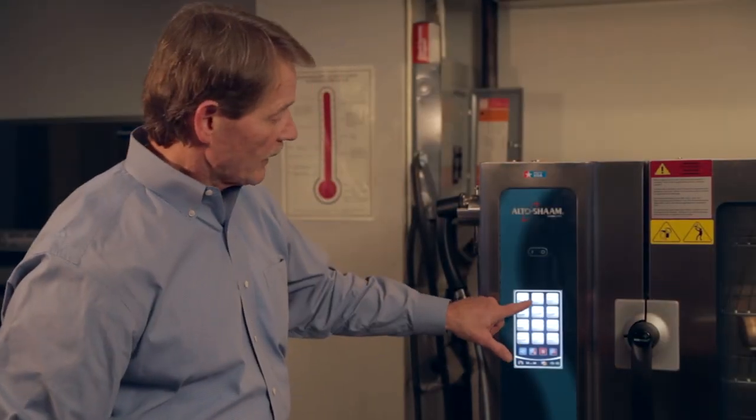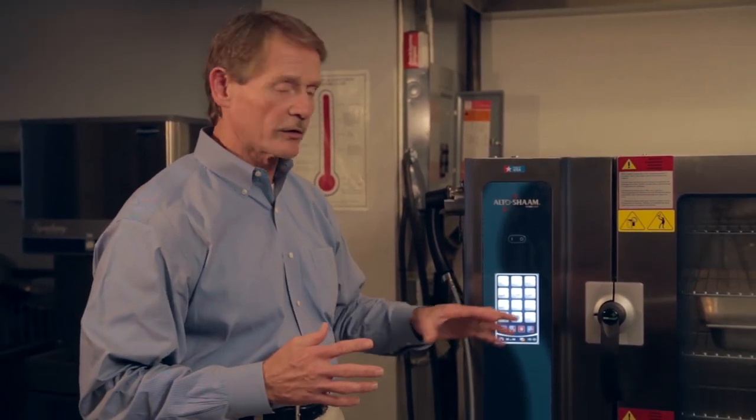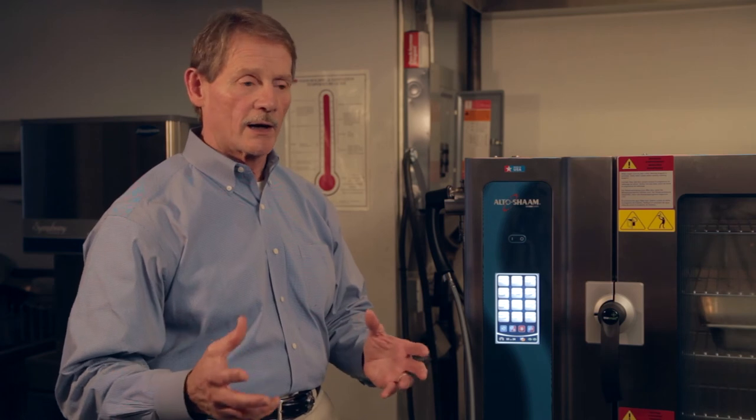The pizza recipe has been developed so that at the end of the cook cycle the product may not be completely done — this accounts for the fact that in some recipes you will be taking the product from the oven into a holding cabinet, where it continues cooking. So the first time you cook the product, do your normal progression of holding and then serving to see if it's where you want it to be. If it's more overdone or underdone, we can change that recipe for you.